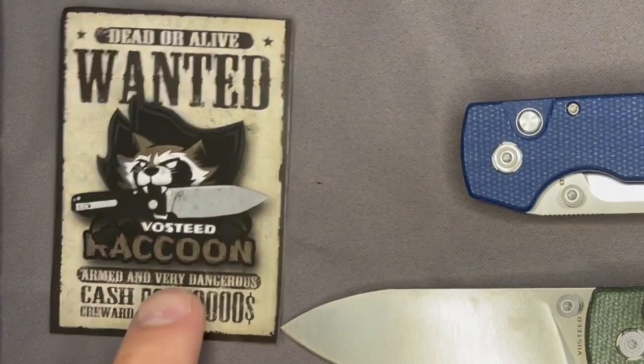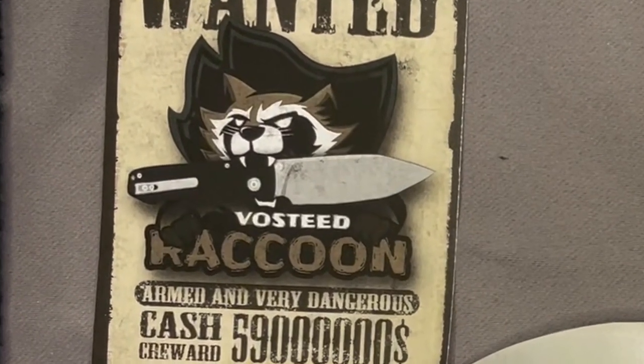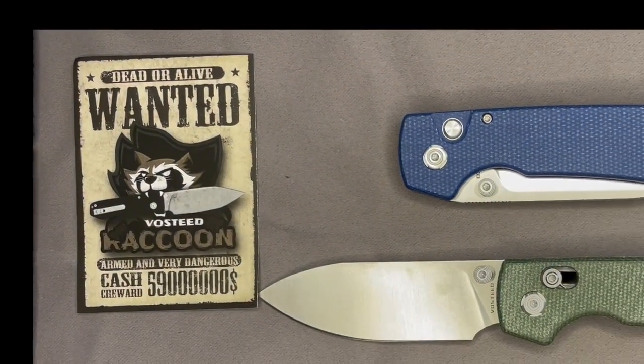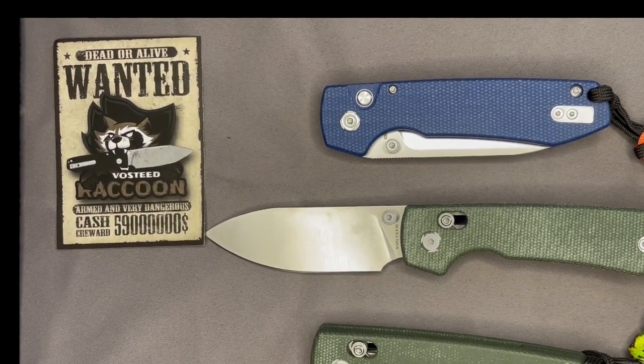That is the Vosteed Raccoon. If you're in the market for a good budget-friendly EDC knife, I don't think you can go wrong with a Vosteed Raccoon. And besides that, you get the great sticker — look at that raccoon with a knife in its mouth. Now that we've made the video on it, this is going on my Yeti. It's on my gun safe where mine's at.